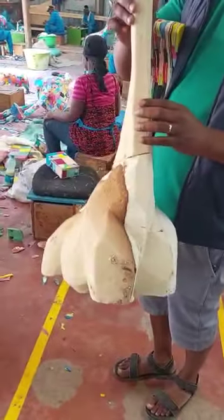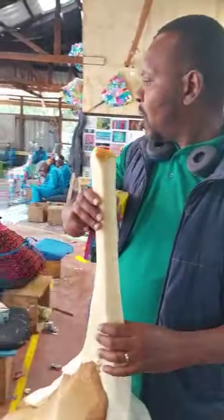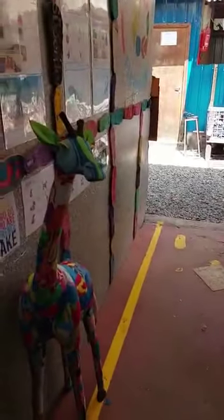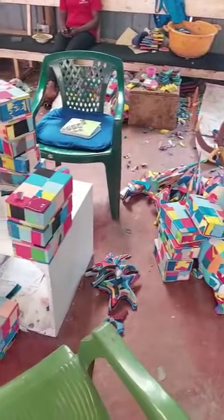No animals will ever look the same, because we're using recycled material. But we have the same template. We make anything from safari animals, marine animals, yoga blocks — whatever you want.